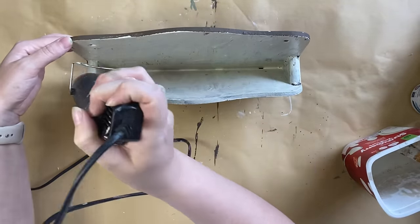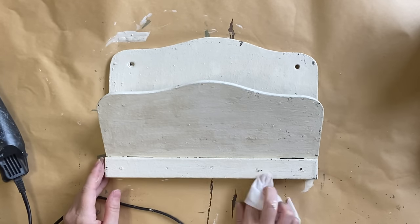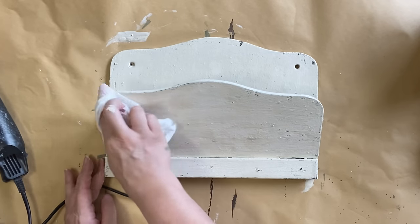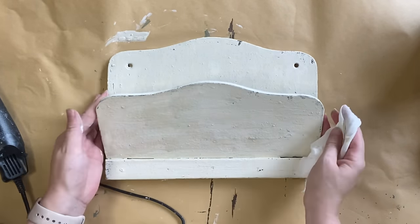Once my two coats of milk paint are completely dry, I'm going to take a baby wipe and start doing some wet distressing. I'm going to pull back some of that lovely chocolate tone — it will give it that lovely chippy vintage look that we're going for.